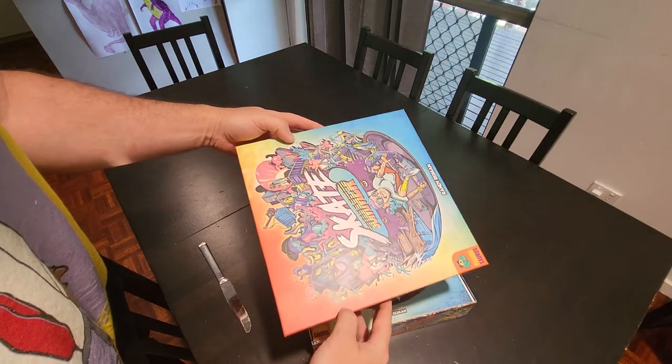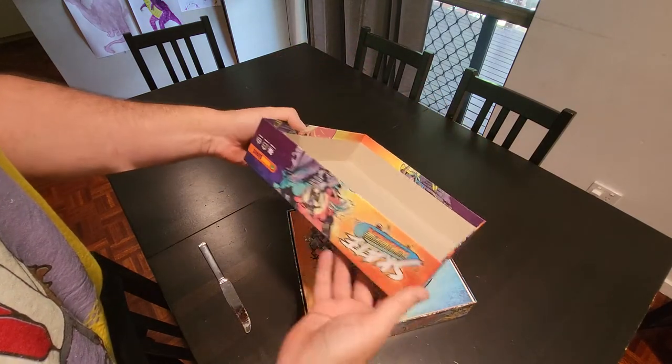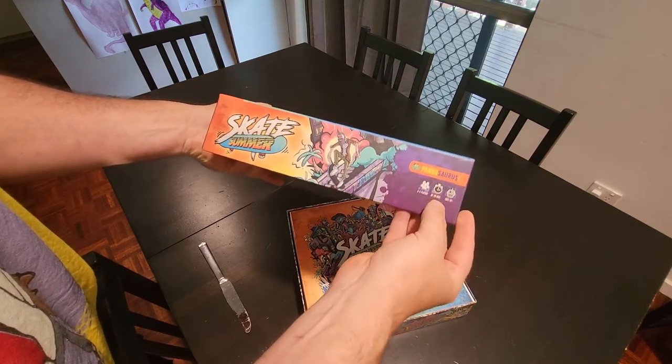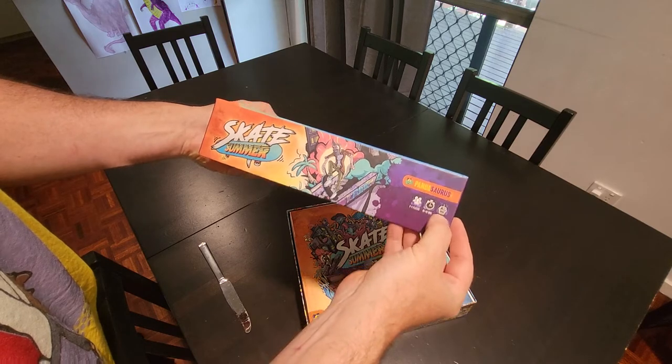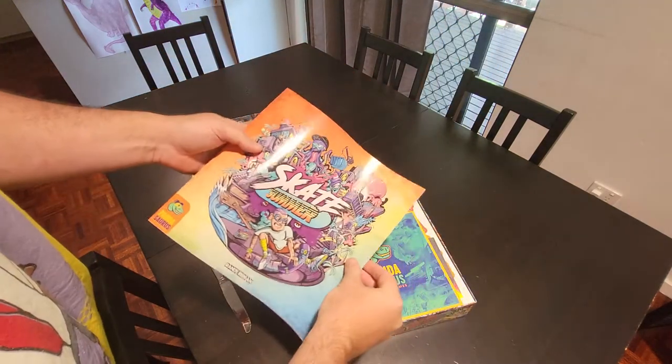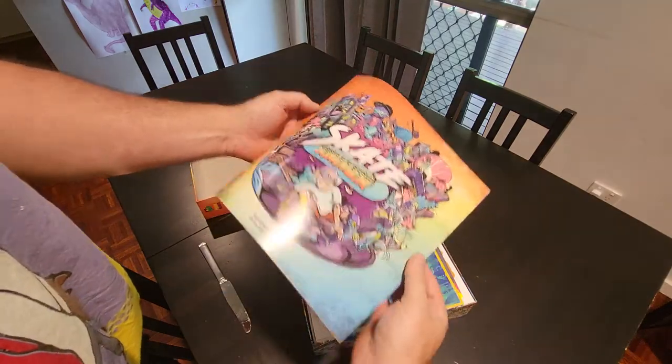I think they get their stuff manufactured by Panda Games, but I'm not 100% on that. This game is two to five players, 45 to 60 minutes, ages 14 plus. There we go — instruction book. Oh, I see something shiny.